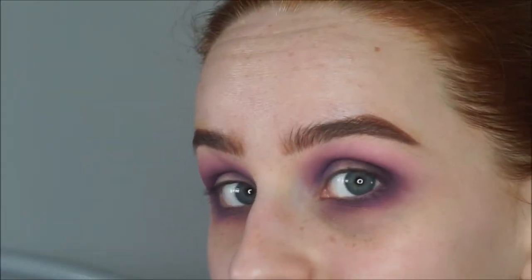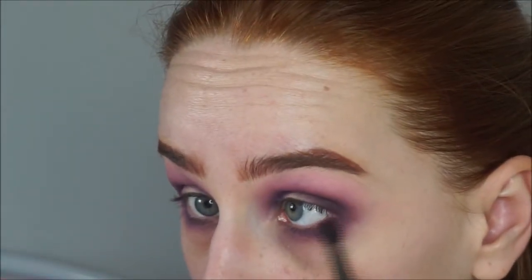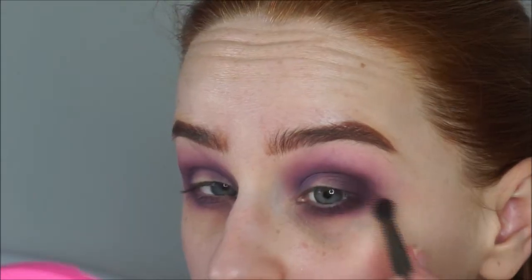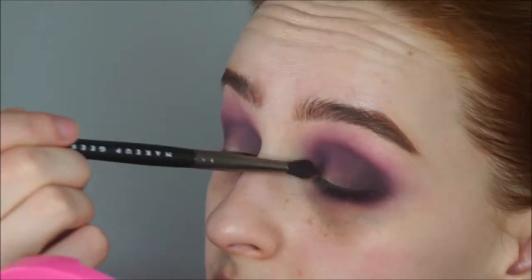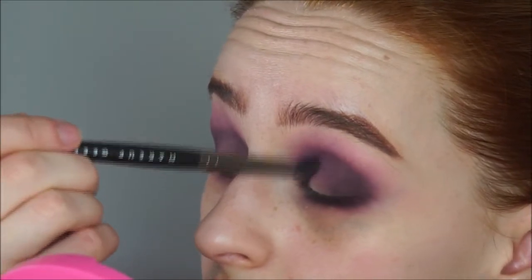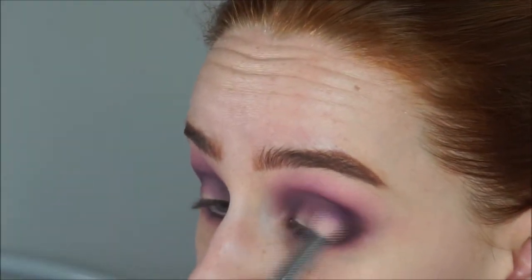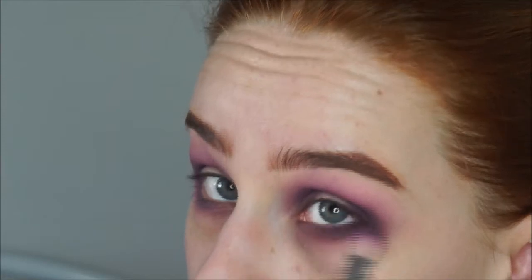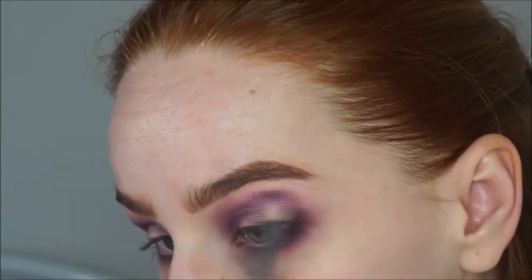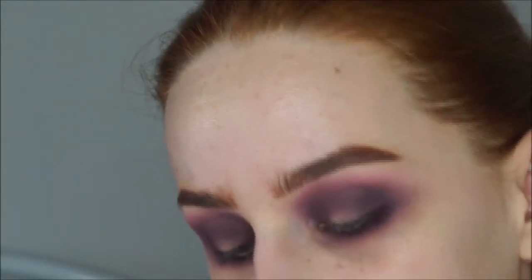I'm going to keep going back and forth until I've got it how I want it and it's as deep as I'm wanting. I'm also taking it out on the lower lash line, then going back in with the Sigma brush to blend it all out. Next I'm taking the shade Bone from the palette — a really pale cream — and applying that just to my brow bone.